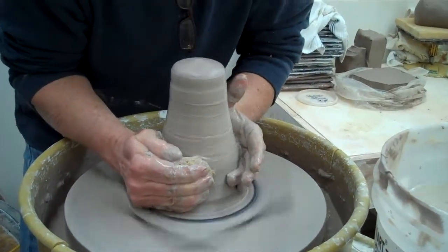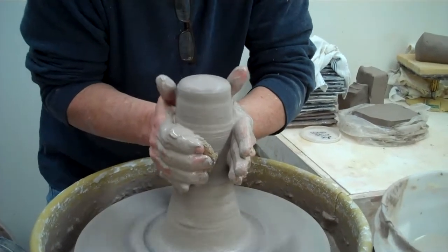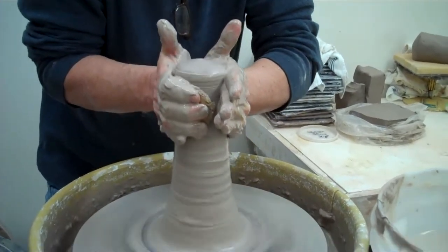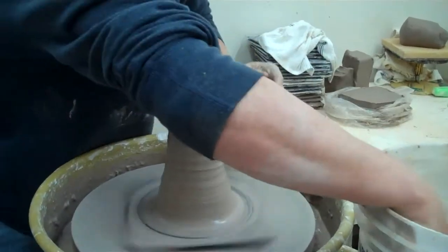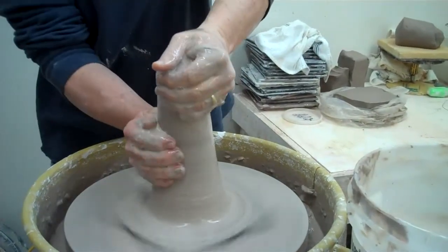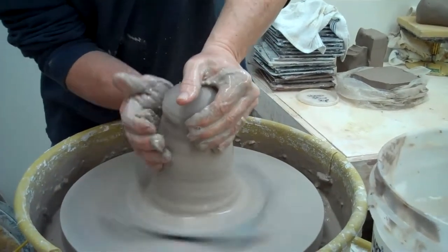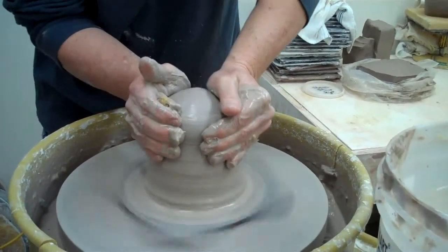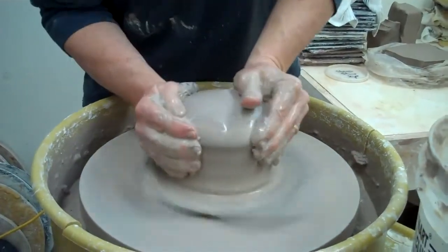Let's do an even longer, higher coning. See how you can get it really high like that? Now we'll push down. Usually I have to hold one of my hands when I get that high, otherwise it tries to torque out. Okay, now for the final centering.